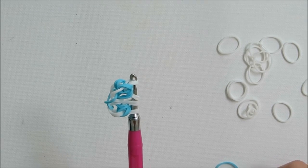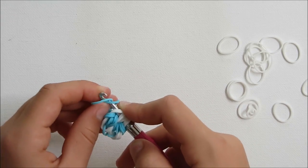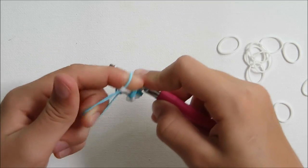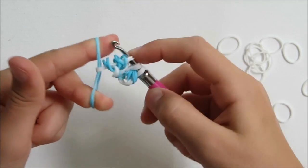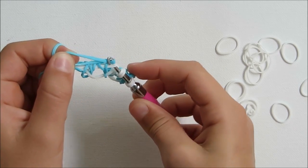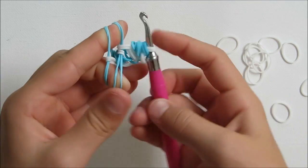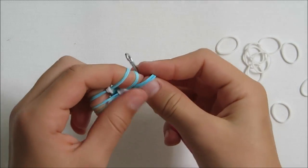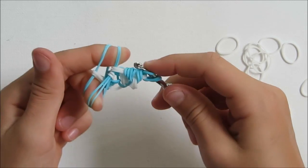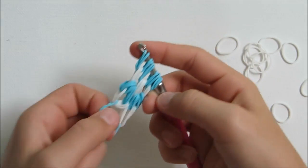Now you're going to do your fourth layer. To do that, you're going to grab another two blue. Put them in your hook. You're going to grab the first two loops, come over, and place them over the hook. Just hold them with your fingers. You're going to grab your next two blue, put them in your hook, pull it through four of the loops. Put it on your middle finger and on the finger next to it. Hold it with your left hand. Hold it normally. Put it in your hook. Pull it through. Put it back on. You're going to grab these on your hook. And then pull in the cat band again.